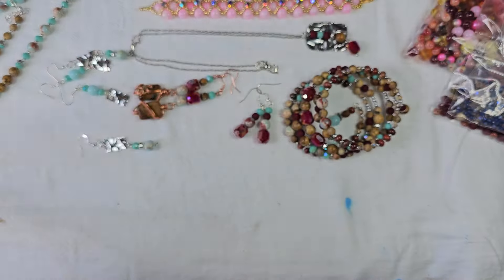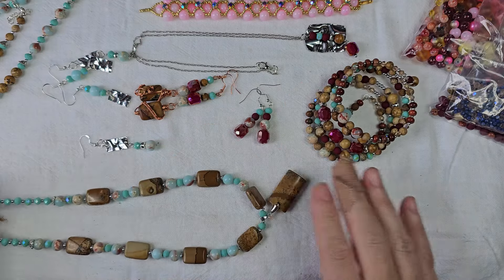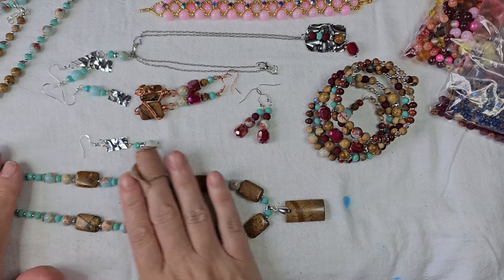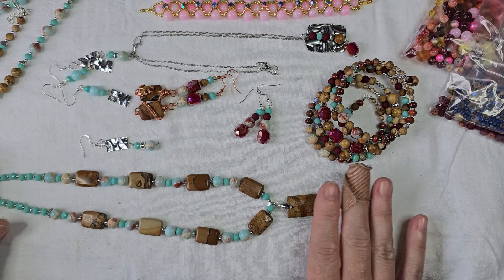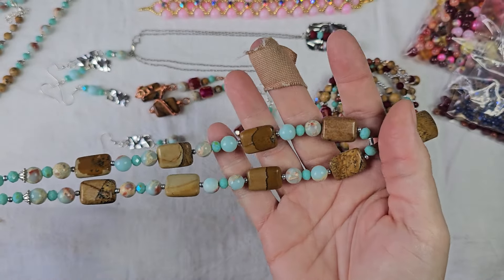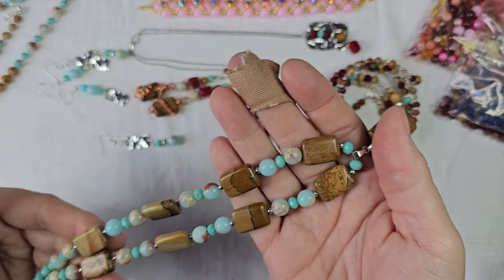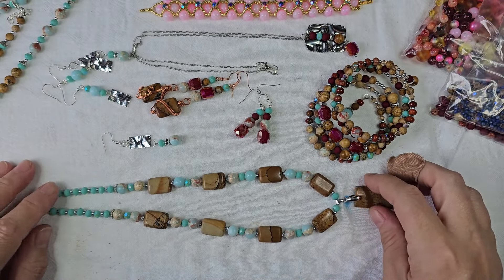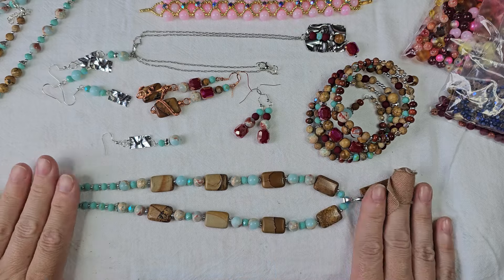I made the necklace with the brown — I like this. It's got mostly blue with that hint of neutral browns. This reminds me of the Southwest, like Native American turquoise and sandstone.